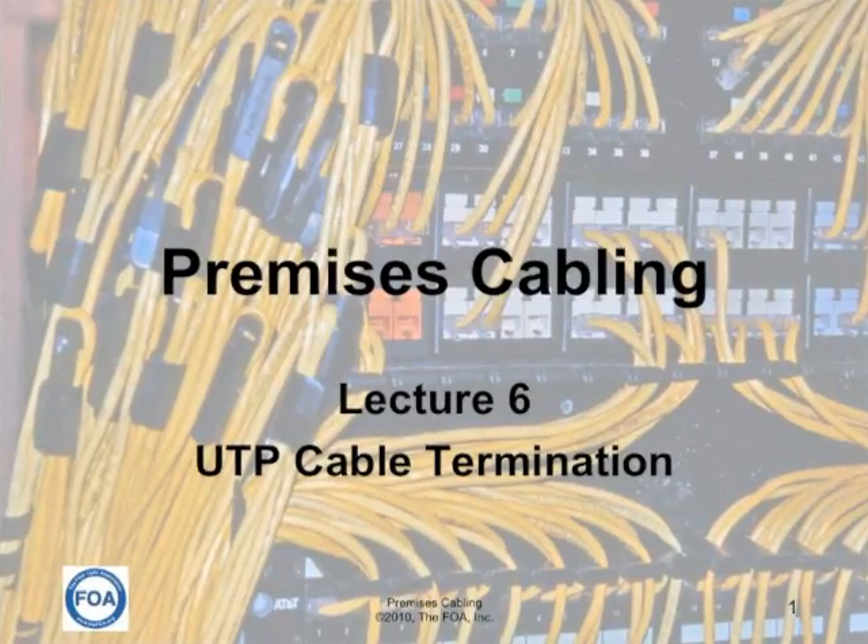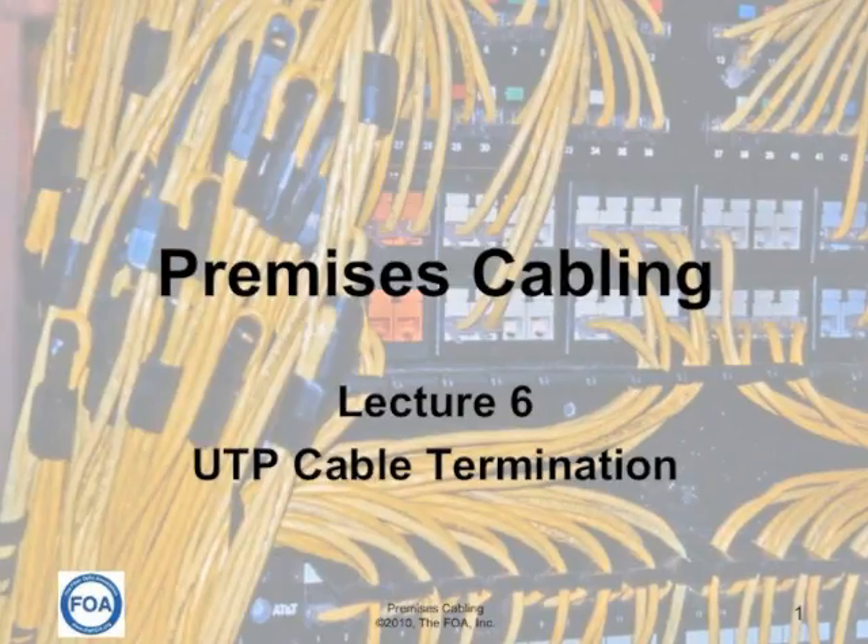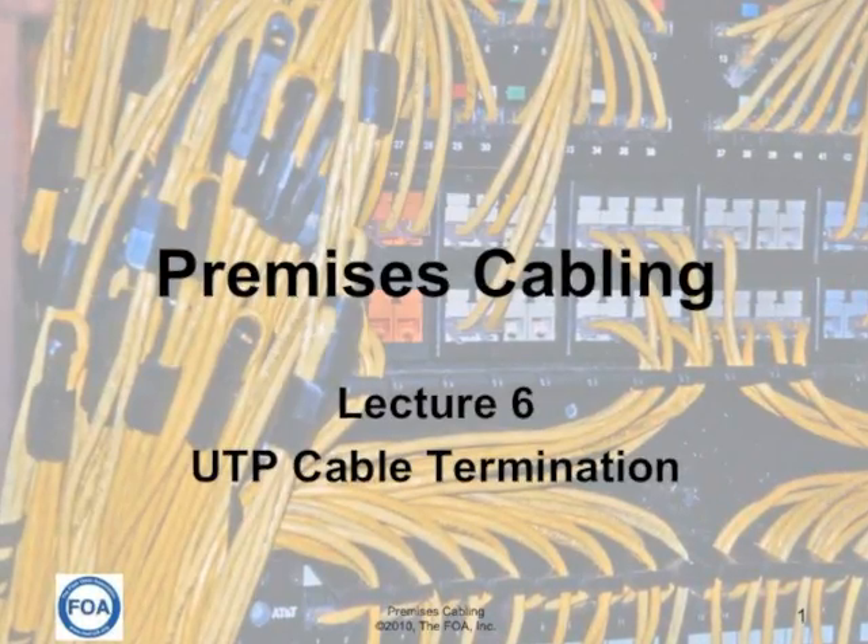This is lecture six in the FOA series on premises cabling. This lecture is on UTP cable termination.